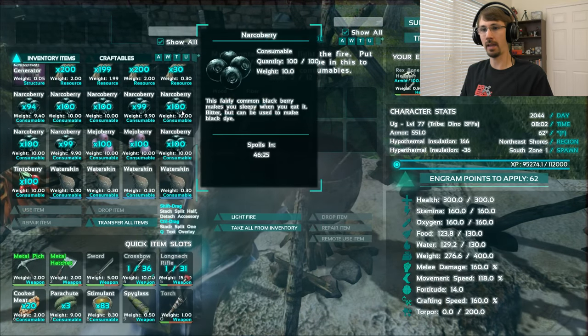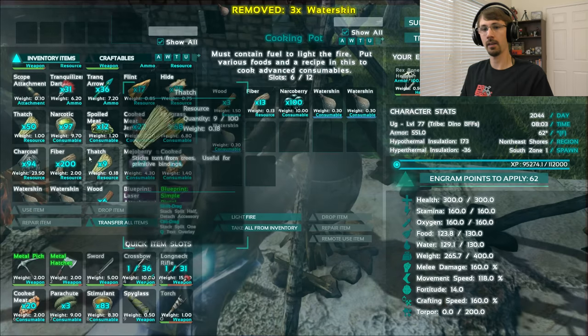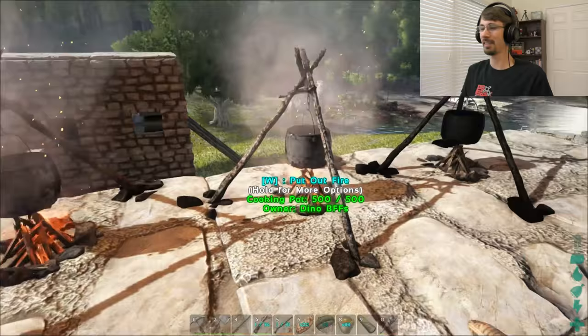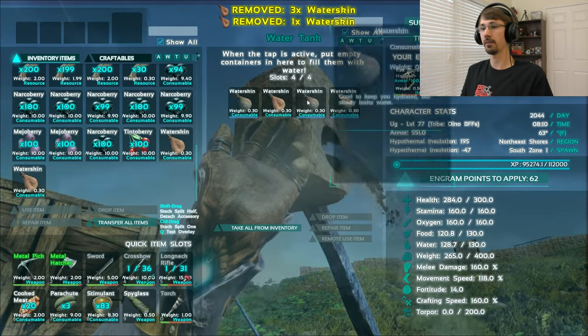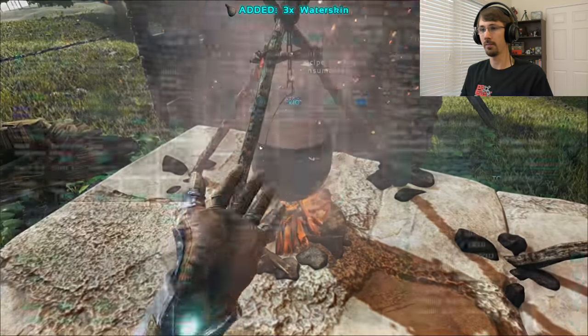So I'm just going to — I want to make some black, so I will throw in some narcoberries and get this fire burning. It helps if you don't stand on the fire. There is a recipe for this, but you don't actually need to learn it. You can just mix the things up.